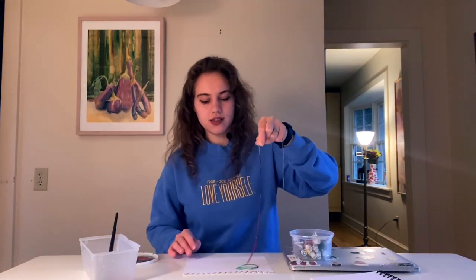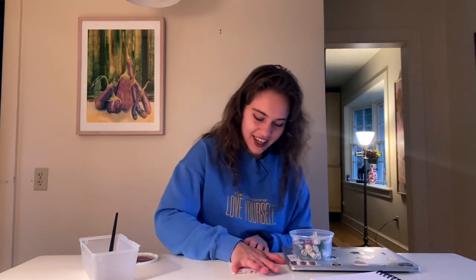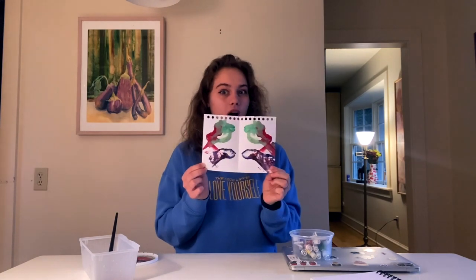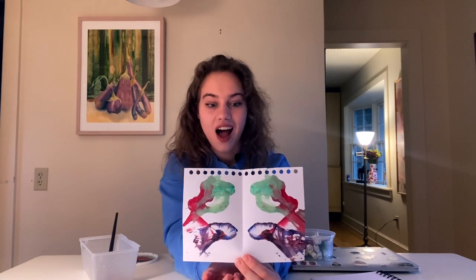This time I'm just going to fold my paper — I'm not going to put another one on top. Three, two, one. I hope you guys are doing this with me. Is it a dragon? It's a dragon, guys! He even has eyes! This is incredible.